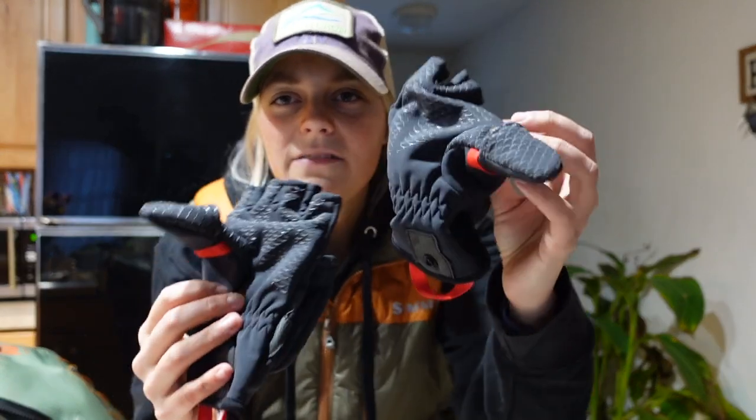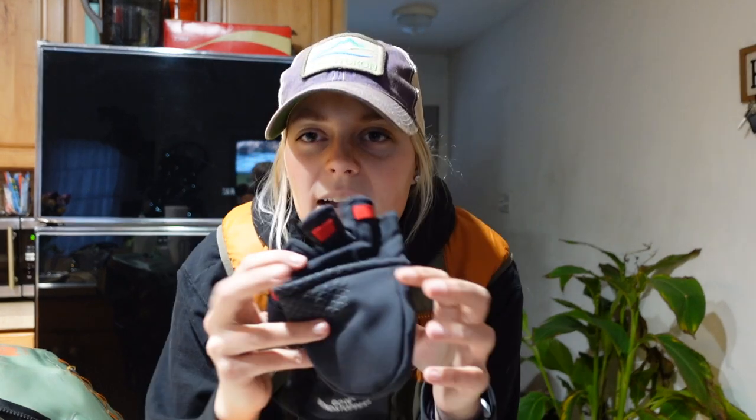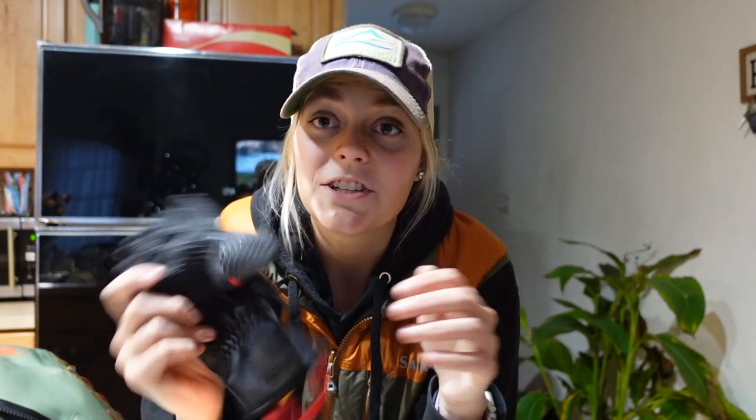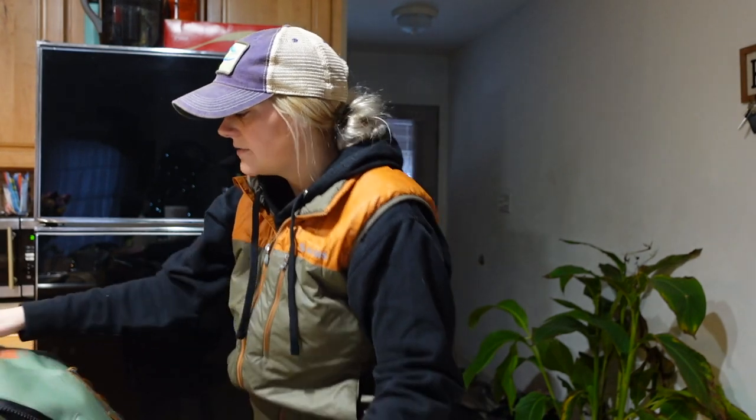Next I've got gloves. These are from Cabela's — they're guide wear gloves. I personally don't like wearing gloves when I fish, but on really cold days like today when it's negative two, these are essential. I also use them for ice fishing. You can take the little thumb off so you can get your fingers out. If it's really cold I stick hand warmers inside them. I think I have a size small — I'll link those in the description. I love those gloves.